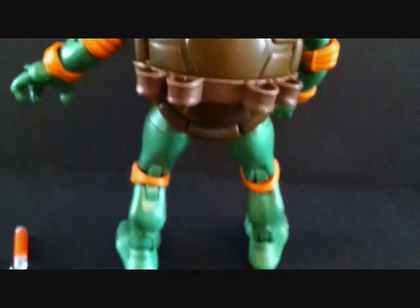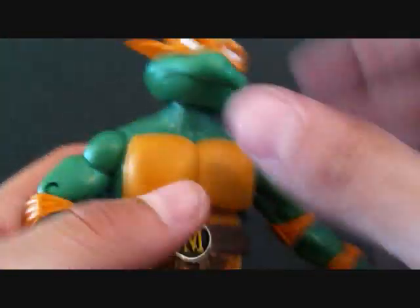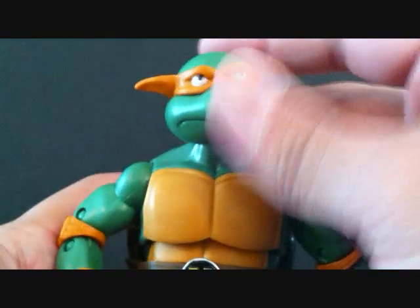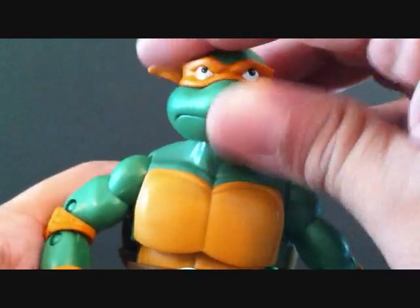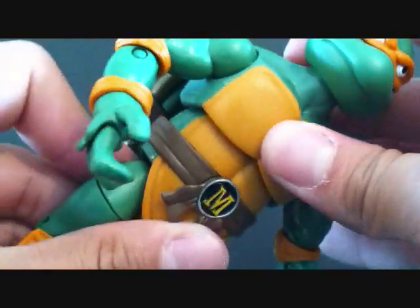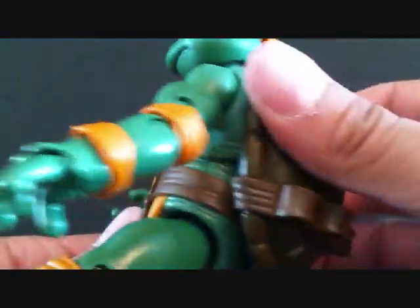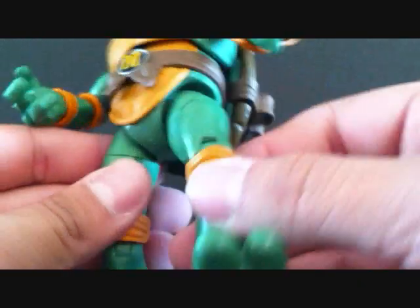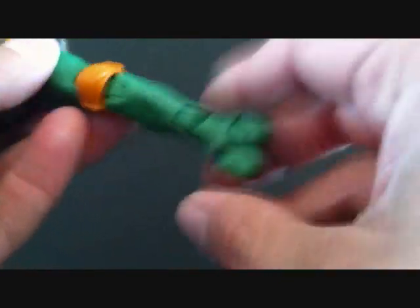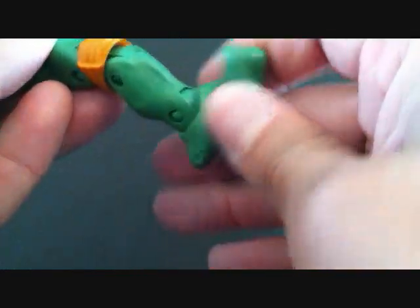Let's get into Mike's articulation. The head can pop off — just so you know — but it can go up and down and side to side and rotate. He has upper torso articulation which allows him to rotate and go up and down. The legs can go in and out, forward and back, they rotate, and the knees are double jointed. The foot can go up and down and rotate side to side — kind of like an ankle rocker similar to Marvel Legends.